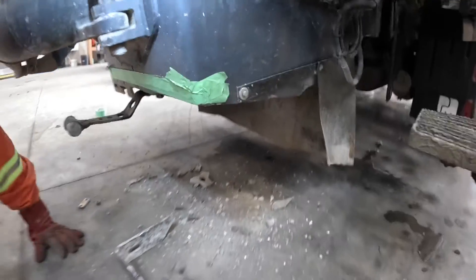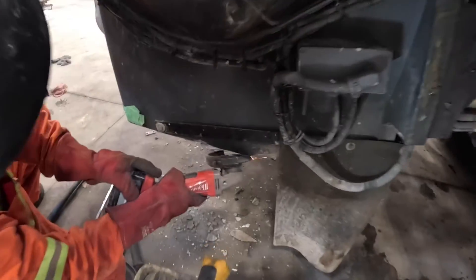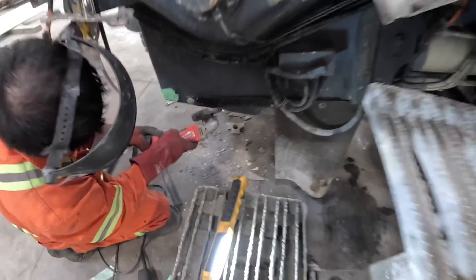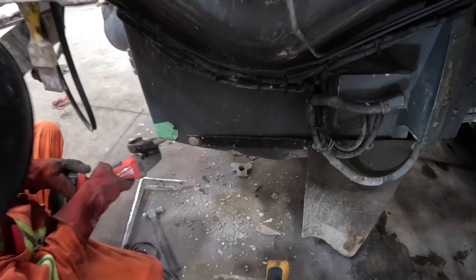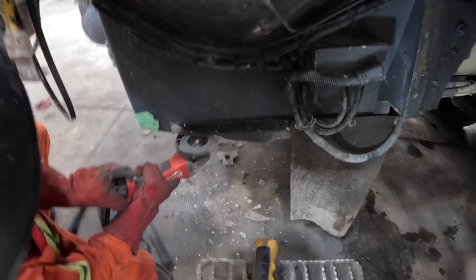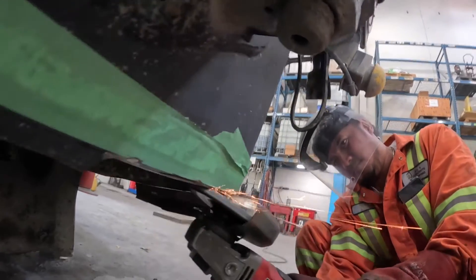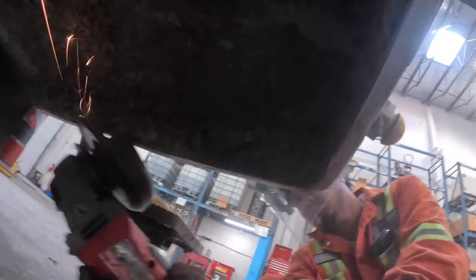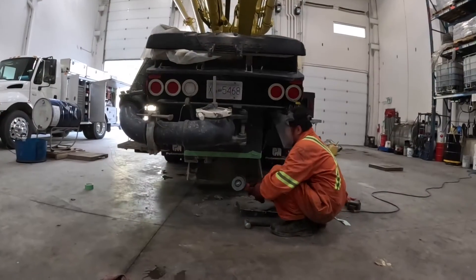That's a lot of work — nicely done. Clean this up with the sanding disc. Nicely done.